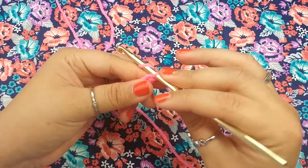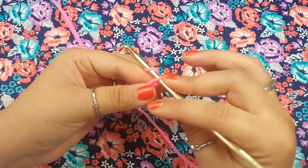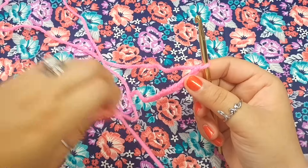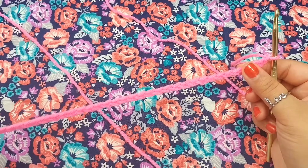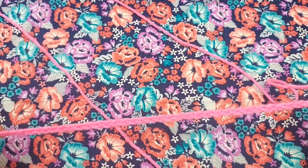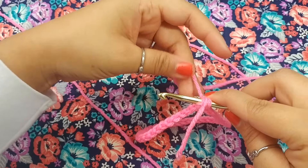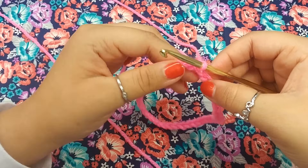You want to chain a total of 42. I'm going to continue to chain 42 and will be back in just a moment. So we now have a total of 42 chains. Make sure you straighten out your chain so that it doesn't twist, because if it twists I'm going to have to do it all over again. I'm connecting it to the very first chain that we created and I'm going to slip stitch that through.